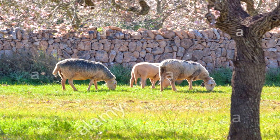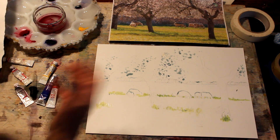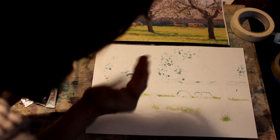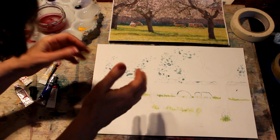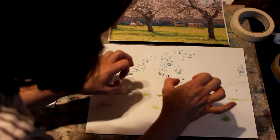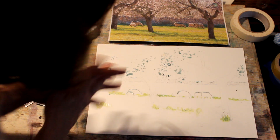Somebody did suggest it might be easier to just paint the whole sheep with masking fluid, which you could actually do. The problem is that masking fluid can be a little bit capricious — sometimes it comes off really easily, other times it just binds with the paper and can be a real nuisance. So if you covered the whole shapes of the sheep with masking fluid, you might end up when you came to rub it off finding you've got a great big hole where you want the sheep to be.